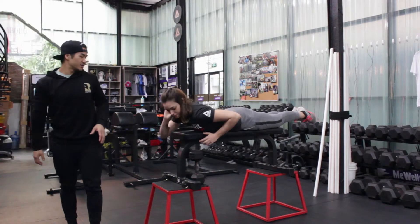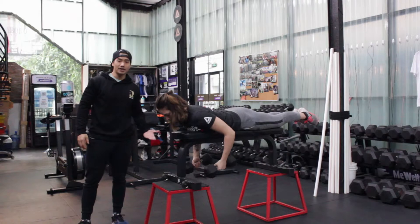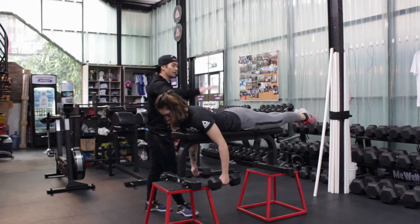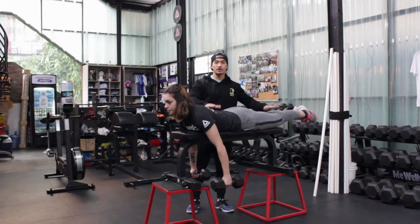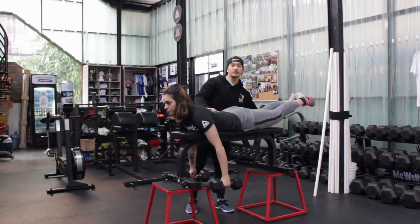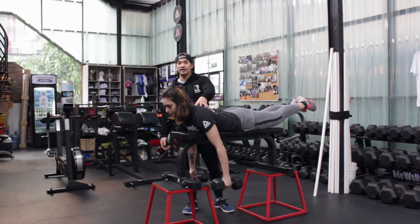For the positioning, you have to set up a bench — a high bench. Put yourself on it, grab two dumbbells, and stay in a great arch position. Legs straight up, back is tight, shoulders activated.